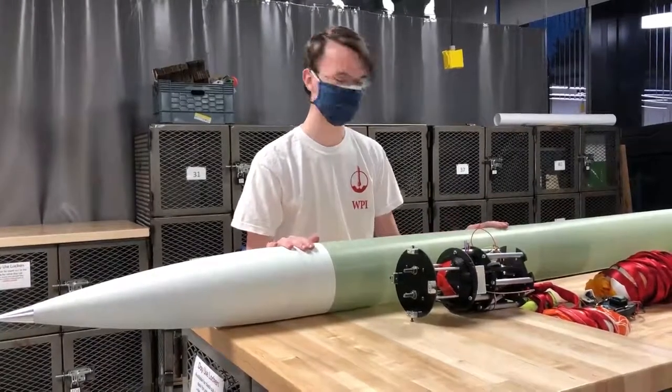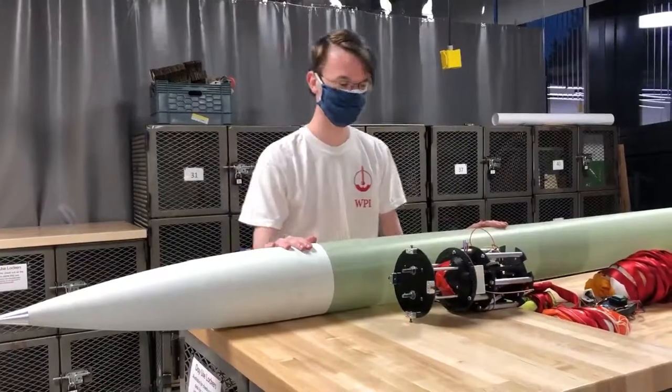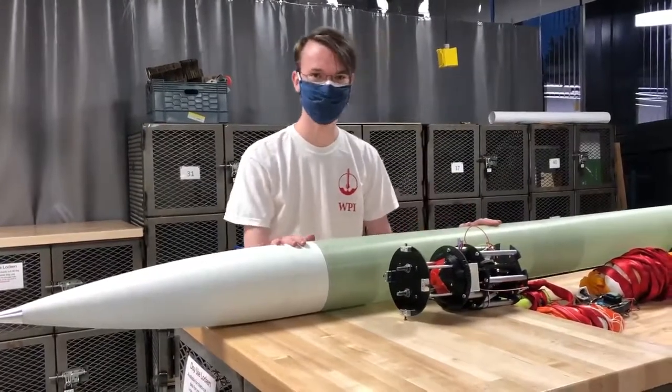Our rocket is about 10 feet tall. It's going to fly to about 4,550 feet. We have a couple of different subsystems in the rocket that will take care of that.